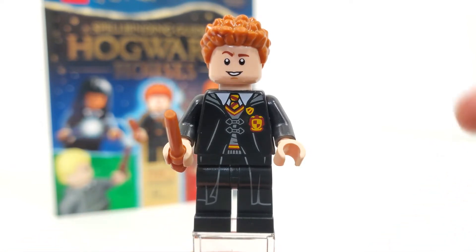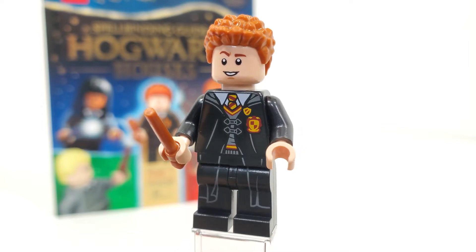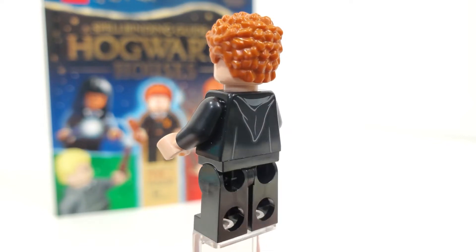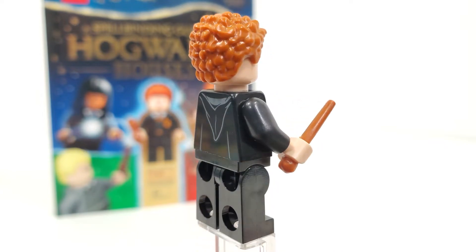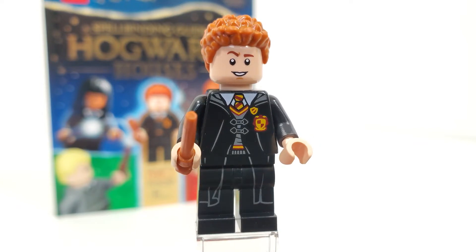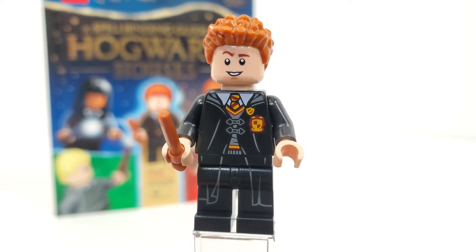One thing I just have to point out right off the bat is one of my favorite inclusions for this figure — the little prefect badge, which you can see right above the little Gryffindor logo. That is absolutely amazing. We have that regular Gryffindor color scheme for the tie and the black all around for the cloak. The back printing has the little hoodie, similar to many other characters in this theme. The legs are the only piece other than the wand color that is not exclusive to this figure, having come on a number of other Harry Potter and Marvel characters, but they fit very well to complete the figure.